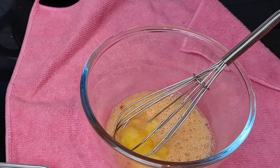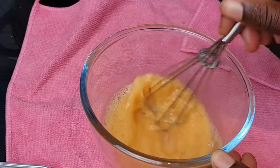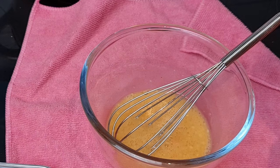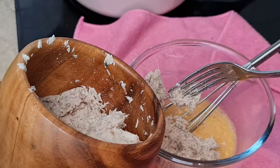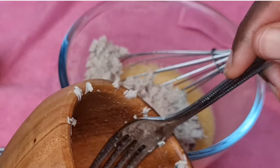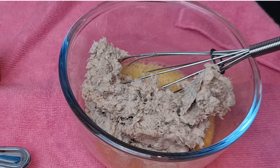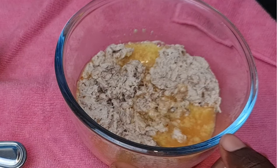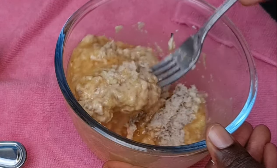I'm going to be adding some ghee butter — you can use any melted butter of your choice, olive oil, or whatever fat you have at home. I just prefer ghee butter because it brings its own flavor to the food. Now I'm going to transfer the pounded fish into the whisked egg and use a spoon or fork to mix this together gently.